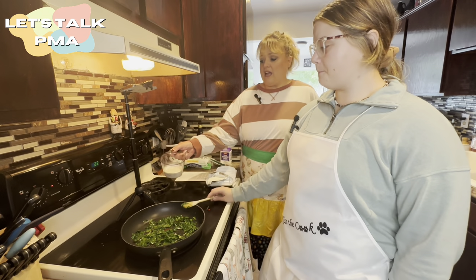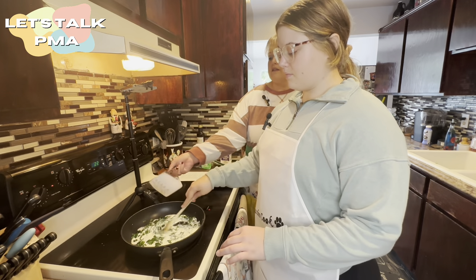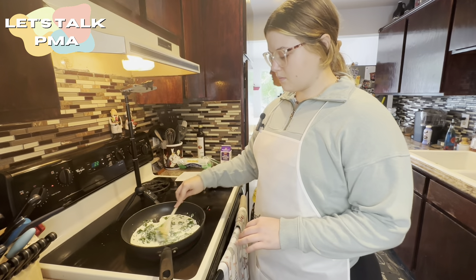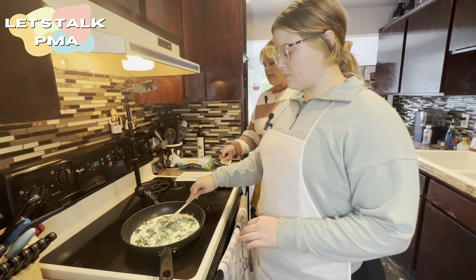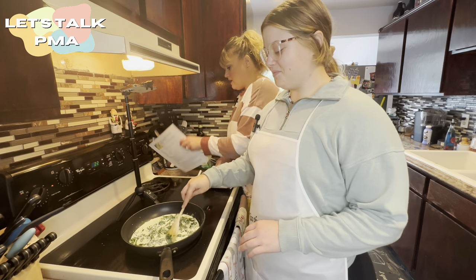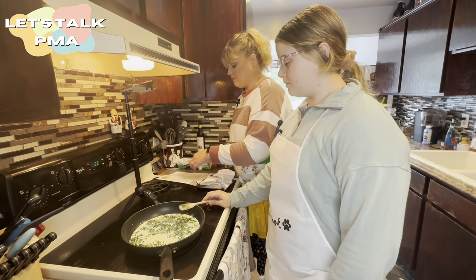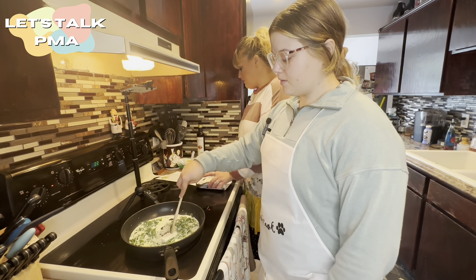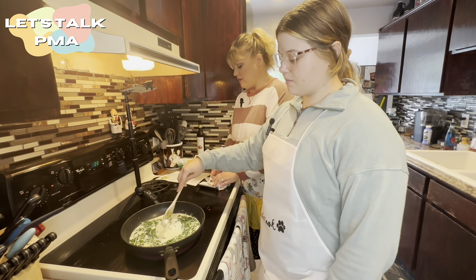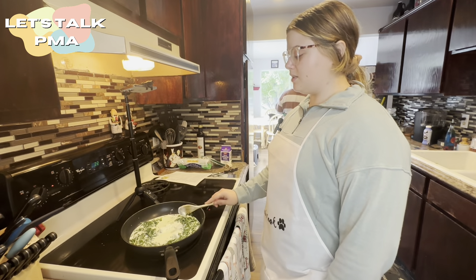Now we're going to add in a half a cup of heavy cream. Add that right in there. Then we're going to put in some cream cheese. The cream cheese is optional, but it does make it a little more yummy, and we're all about being yummy. That says one tablespoon — I'm going to say that's one tablespoon. We're just going to go for it. Just a little bit, not the whole cube. Cream cheese has good fats in it — as long as everything is in moderation.